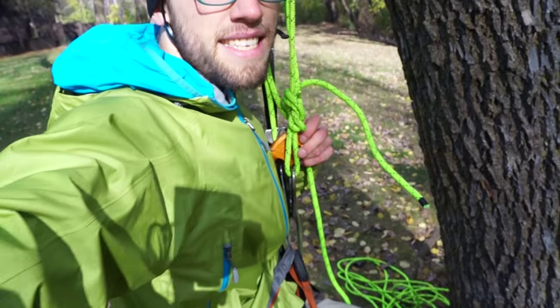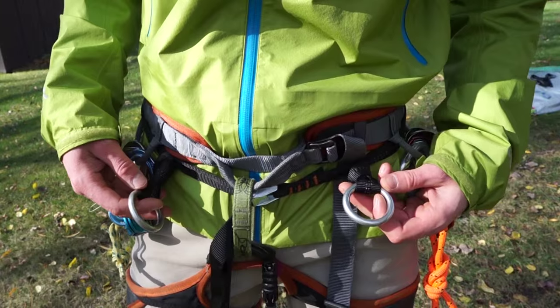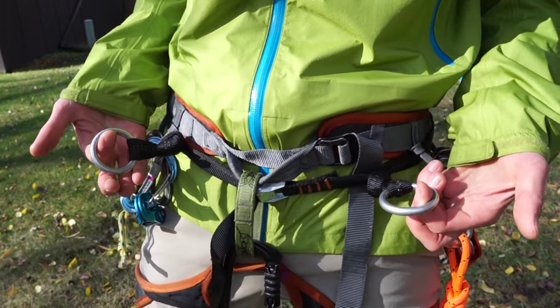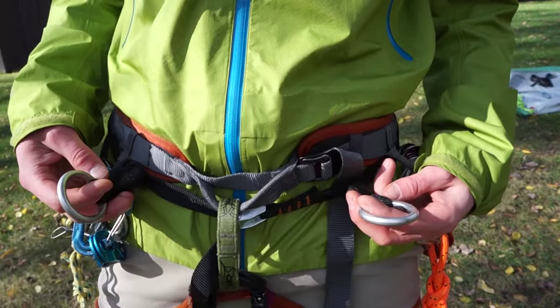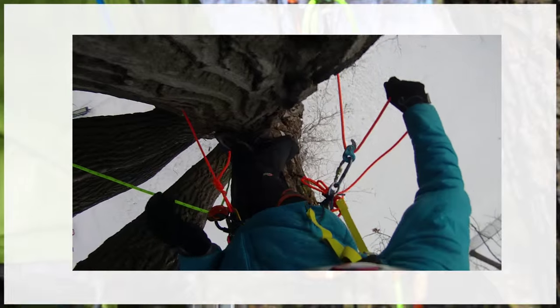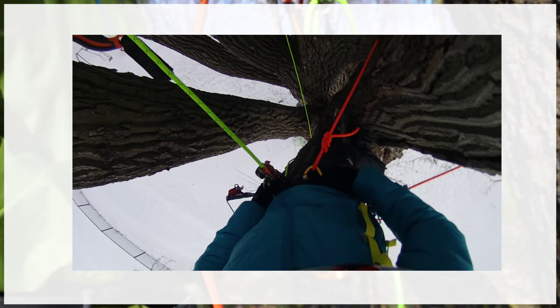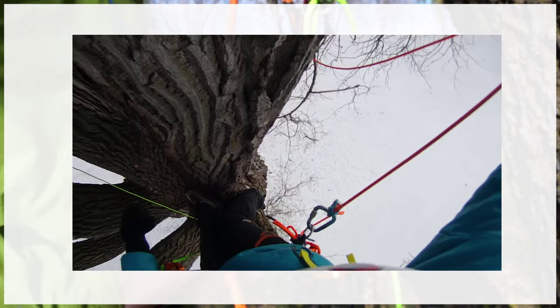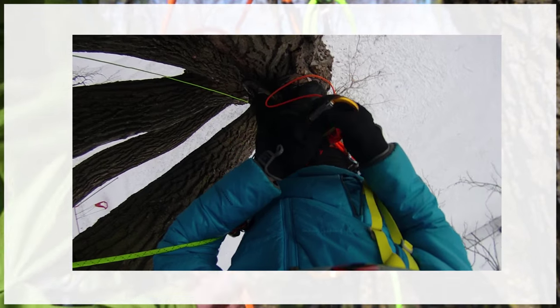Then use a locking carabiner to clip yourself in. Now you're tied safely to the tree so that you can advance your tie-in point. If you own a traditional tree climbing harness with lanyard attachment points, you have way more options for using different types of lanyards. A traditional lanyard allows you to quickly attach yourself to the tree and quickly adjust the length of your lanyard as needed.